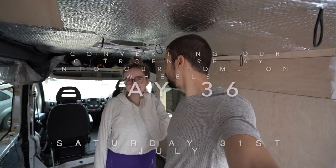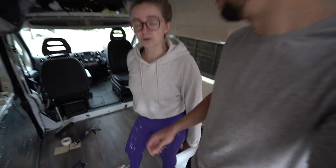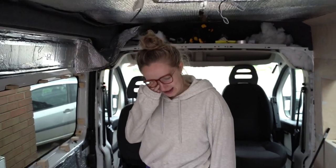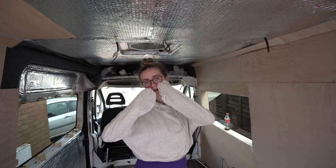Welcome back for another weekend — weekend 19 or 20, something like that. This weekend the plan is to try and get at least one of the shower walls up. Quick rewind on what we did last week.